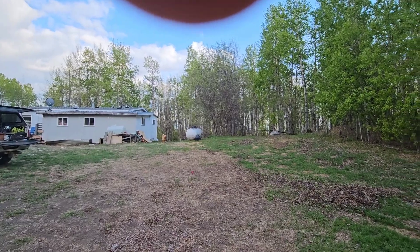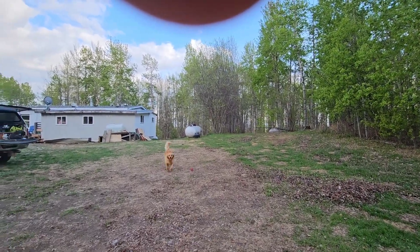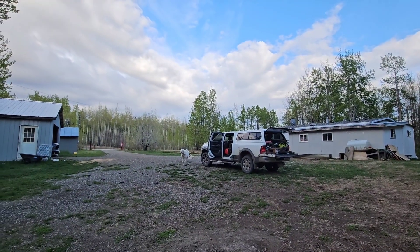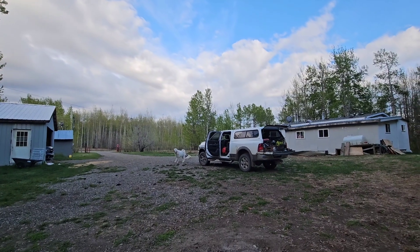Yeah, that sounds like a shot — it's not our dogs, our dogs are here. You tell them, Gandalf.